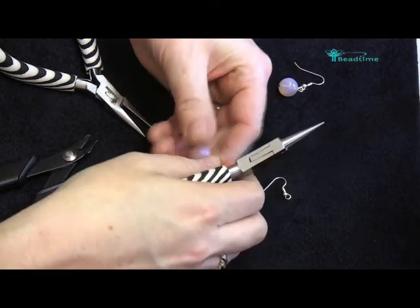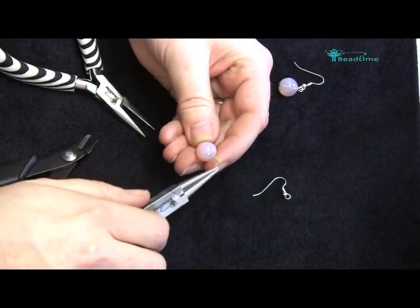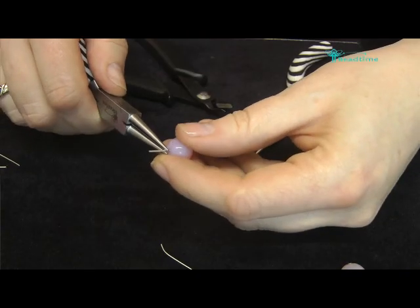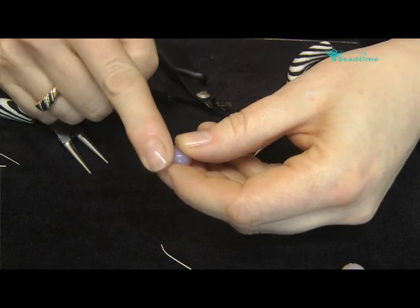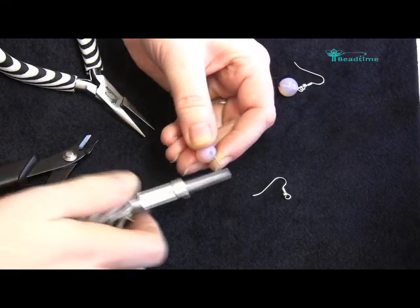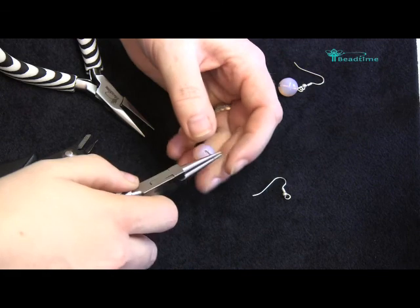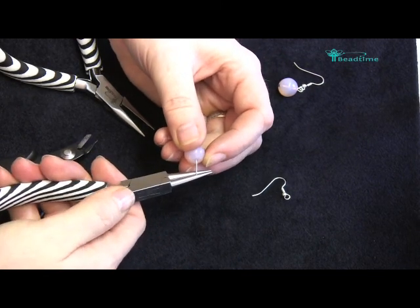I'm going to use my round nose pliers now to create an angle in the wire. You can bend it away with the pliers, or if you find that difficult, just use your finger or thumb to push it over at an angle. Using the round nose pliers, I'm now going to grip it in the middle part of the plier.